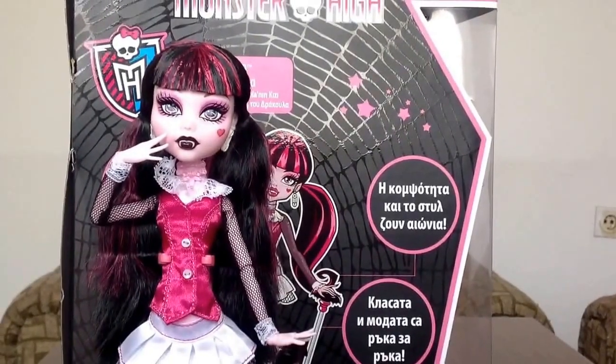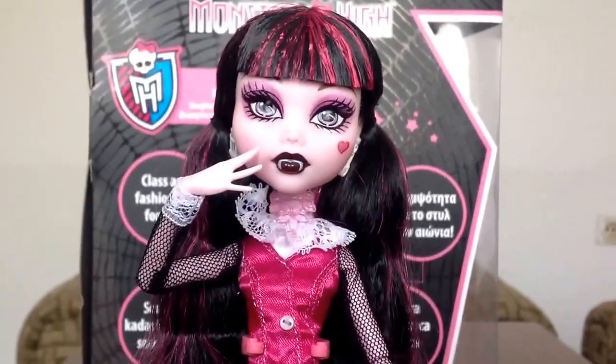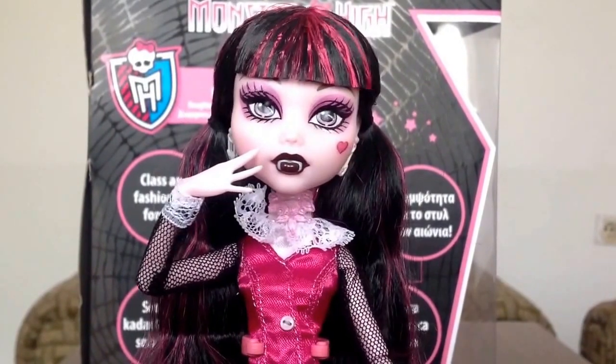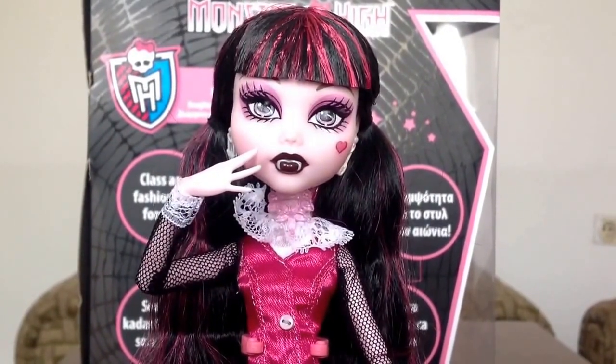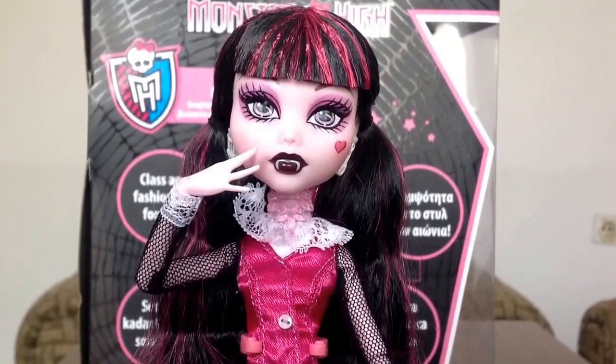So that is about my review on Monster High Basic Wave 1 Draculaura. Be sure to subscribe to me, leave a comment, like this video, share with your friends. Also, don't forget to watch my other videos. Thanks for watching! Bye, see you next time.